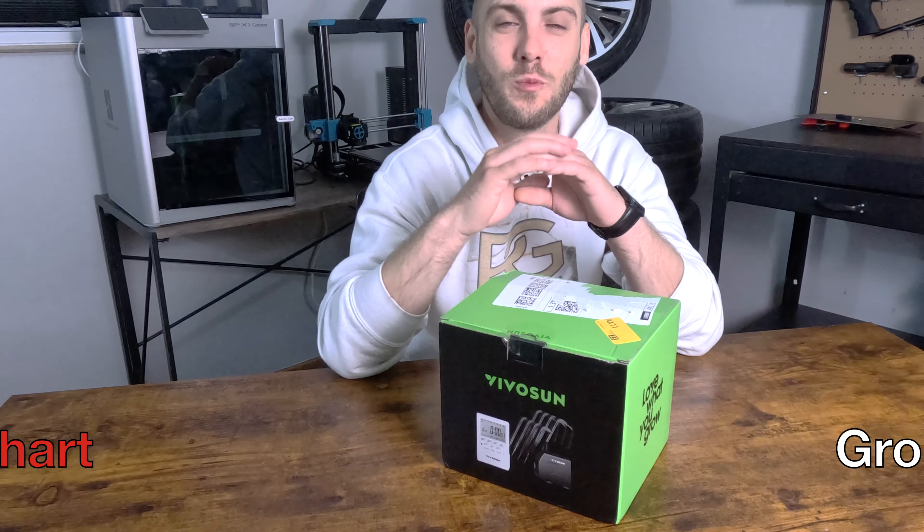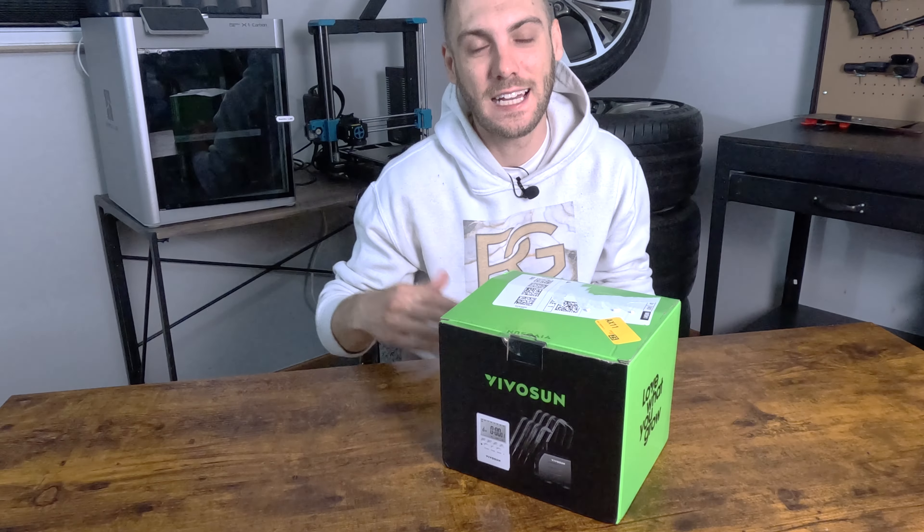How's it going everybody? It's John Reinhardt here with Reinhardt Group LLC. I'm making this video as an Amazon affiliate — really excited about that. Check out my storefront.